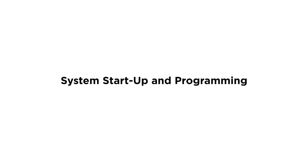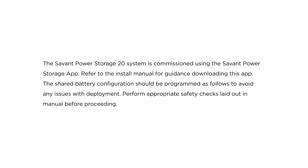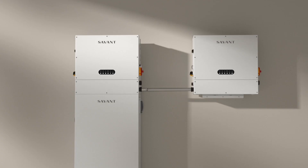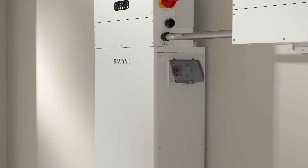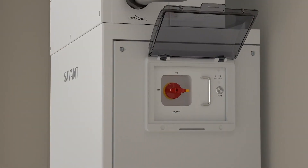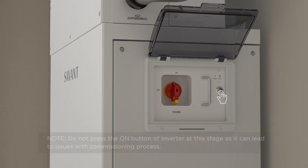The Savant Power Storage 20 system is commissioned using the Savant Power Storage app. Refer to the install manual for guidance on downloading this app. The shared battery configuration should be programmed as follows to avoid any issues with deployment. Perform appropriate safety checks laid out in the manual before proceeding. Ensure the inverter, grid, and PV switch are in the off position and load breakers are off or no load is present on the PS20. Power on the battery system between shared inverters by switching the battery's power switch to on and pressing the start button.